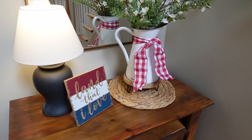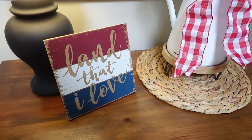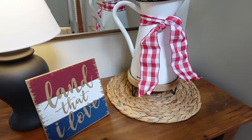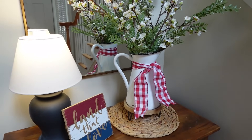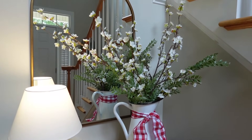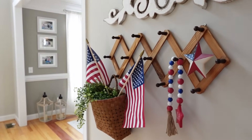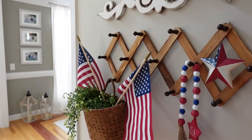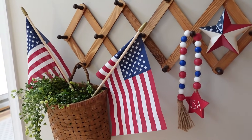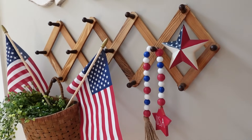Now I'm showing y'all my foyer. I kept it really simple. This sign I've had for a few years — pretty sure that came from Hobby Lobby. I just added this enamel pitcher with a little ribbon tied across it, and then some greenery stems and these little white flower stems. I had those in there for spring but I thought it worked well for summer as well. And here is our accordion rack, also kind of in our foyer — very, very simple. I just stuck a few flags in there and then a couple little items I found from Hobby Lobby to hang on that shelf.